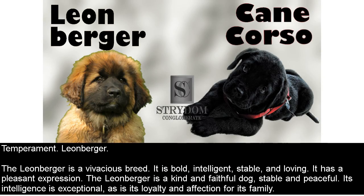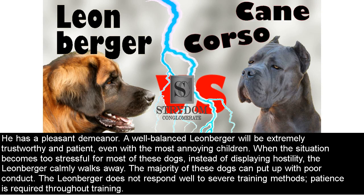Temperament — Leonberger. The Leonberger is a vivacious breed. It is bold, intelligent, stable, and loving, with a pleasant expression. It is a kind and faithful dog, stable and peaceful. Its intelligence is exceptional, as is its loyalty and affection for its family. A well-balanced Leonberger will be extremely trustworthy and patient, even with the most annoying children. When the situation becomes too stressful, instead of displaying hostility, the Leonberger calmly walks away. The majority of these dogs can put up with poor conduct.